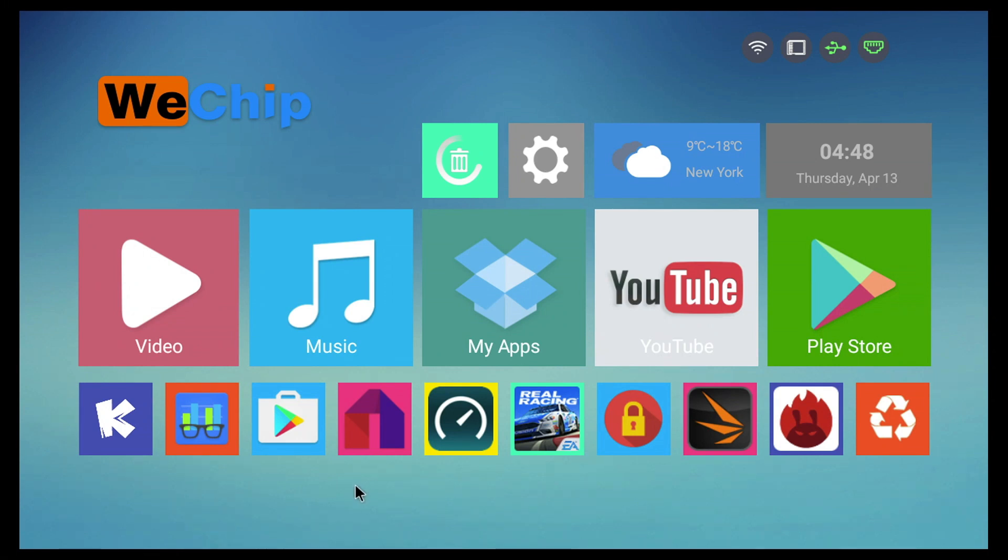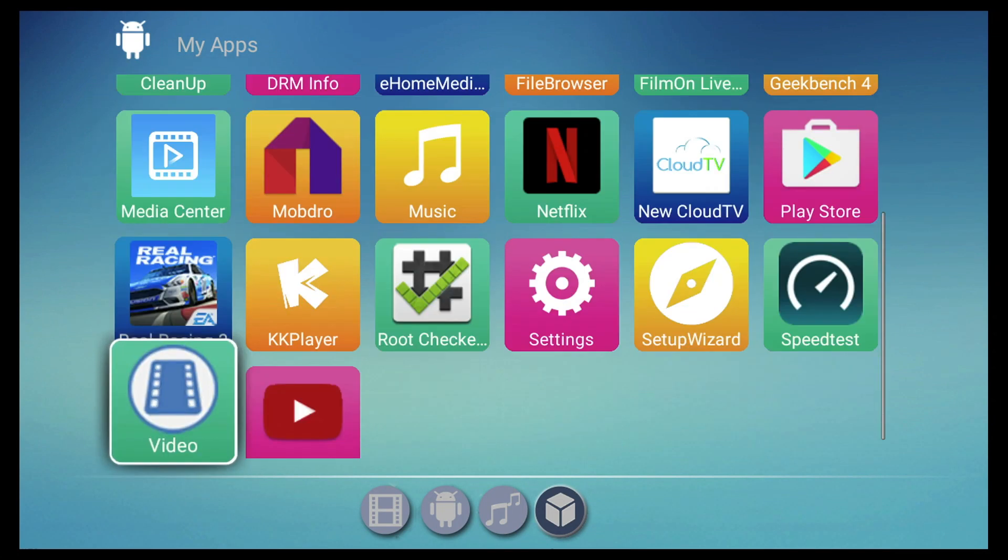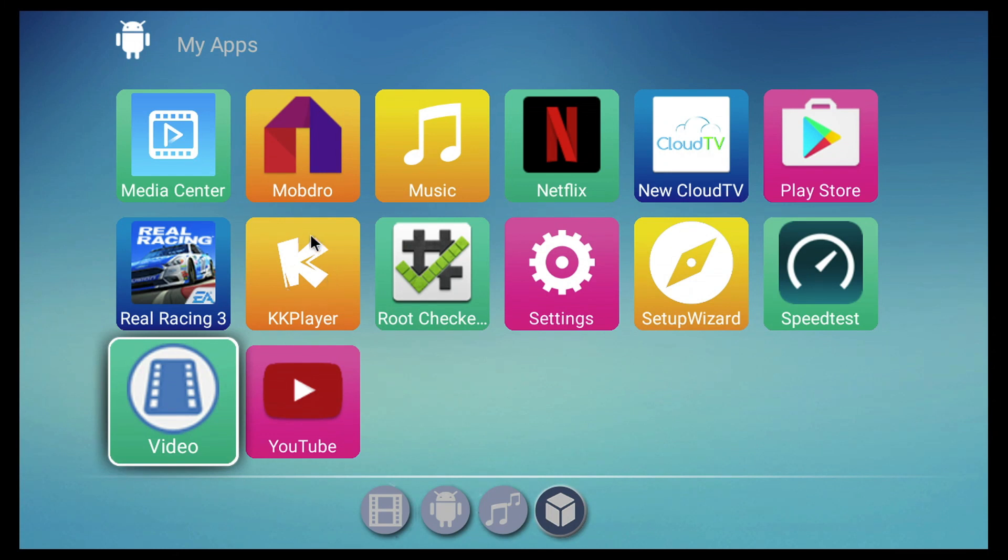We don't have the notification tab on top either. For the apps that come pre-installed, we get a file browser, a FilmOn app, a Cloud TV app, the Play Store, Netflix, Modbro, and Kodi 16.1 — listed twice under different names but it's both Kodi 16.1. So not that many apps pre-installed.